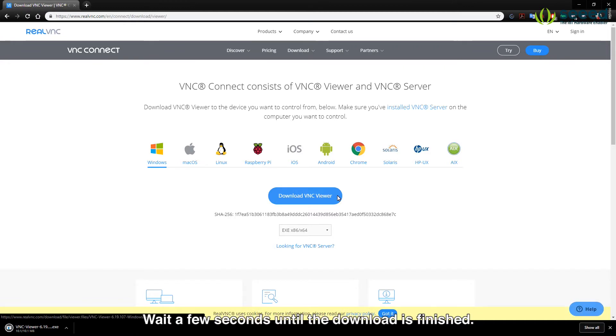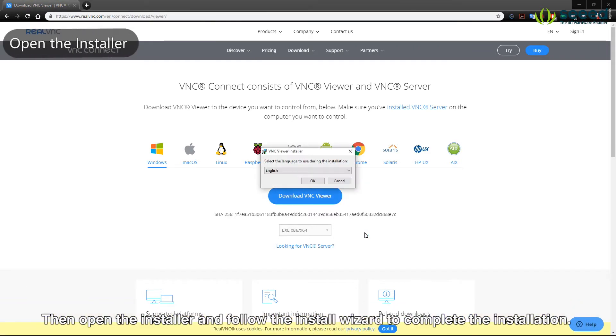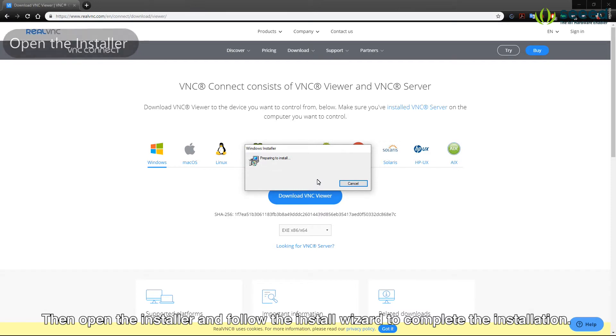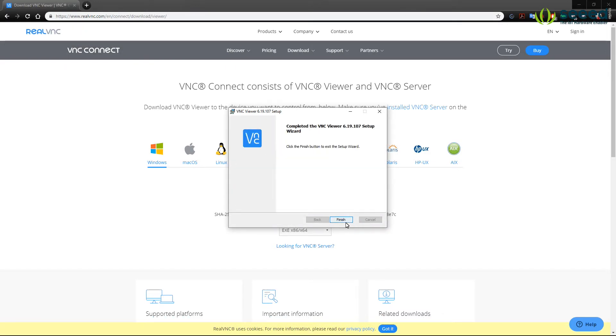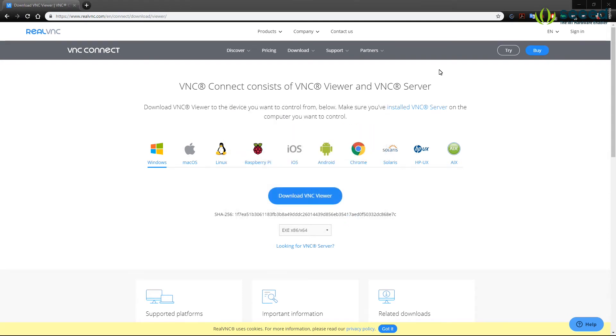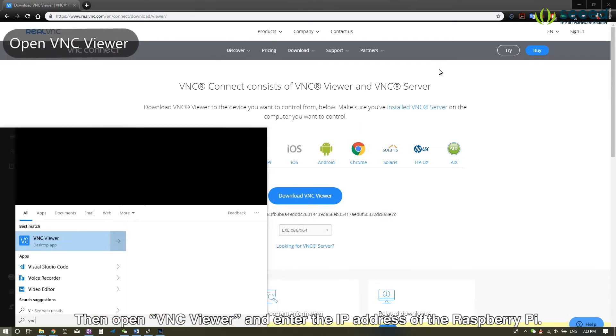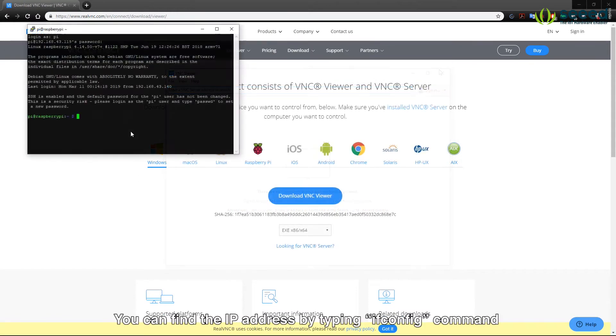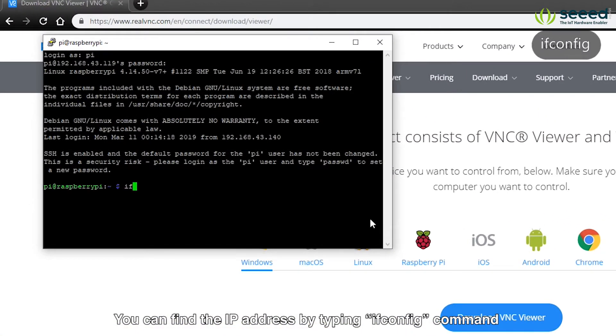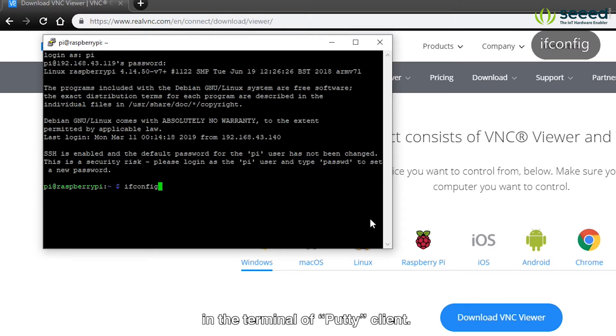Wait a few seconds until the download is finished. Then open the installer and follow the install wizard to complete the installation. Then open VNC Viewer and enter the IP address of the Raspberry Pi. You can find the IP address by typing the ifconfig command in the terminal of the PuTTY client.